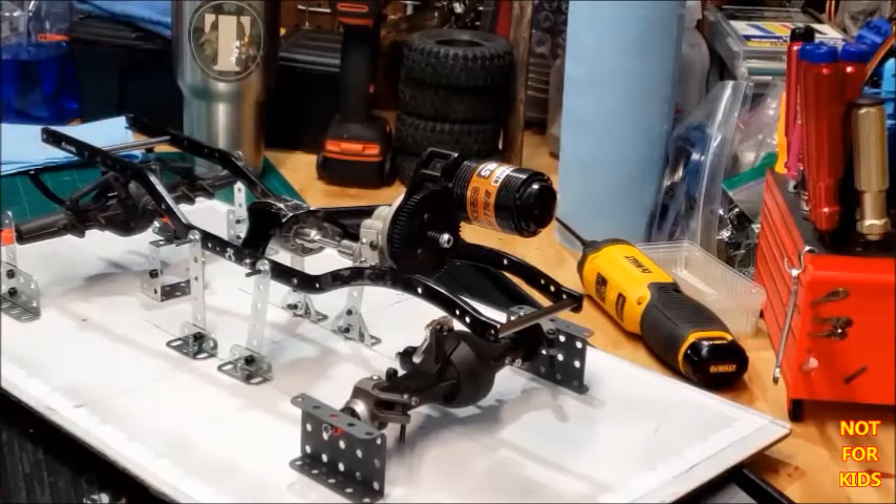This chassis, guys — this is a build I'm doing. I can't say what it's for, but if you haven't subscribed, you definitely don't want to miss this video on the build I'm doing. If you haven't subscribed and you like what I do, give me a big thumbs up. You got any comments, leave them down below. Thank you all for watching MSR!